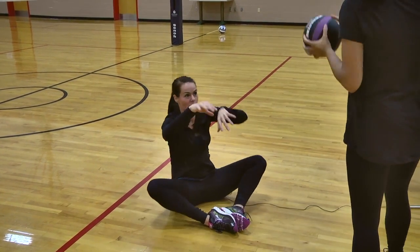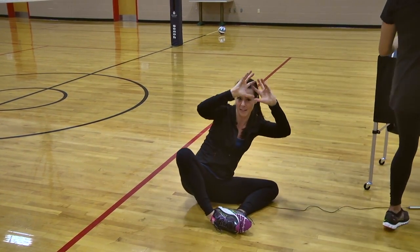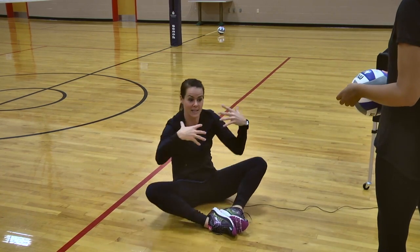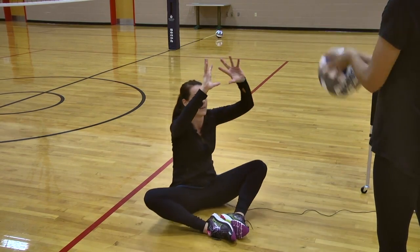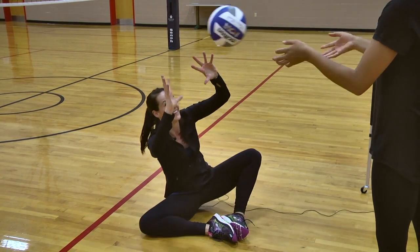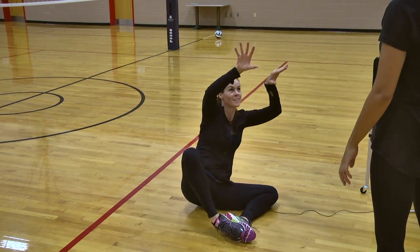Here we go — we go side to side, side to side. It's a good workout! After we do the medicine ball working on stability and being strong, because a lot of times you have to take outside your body, we do it with the ball — rock the boat.